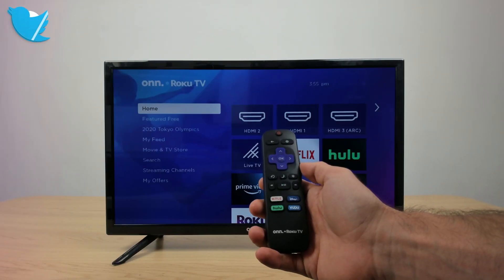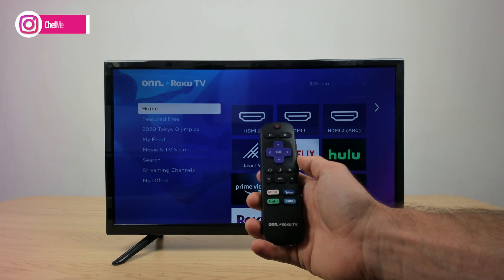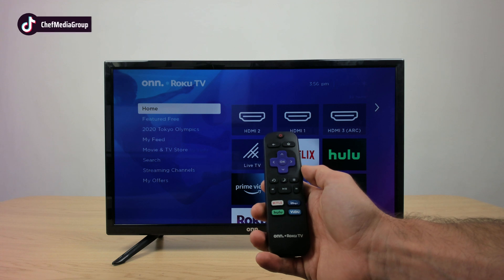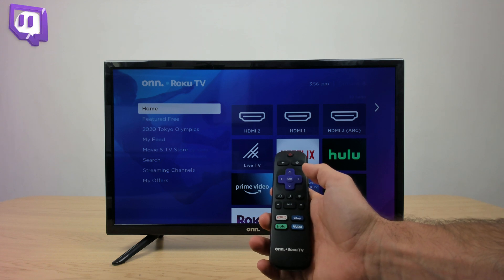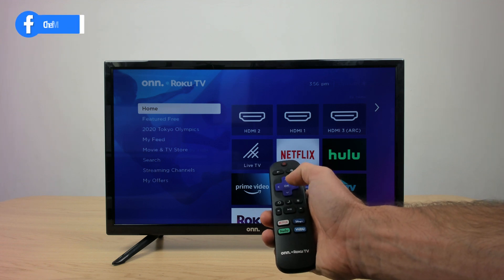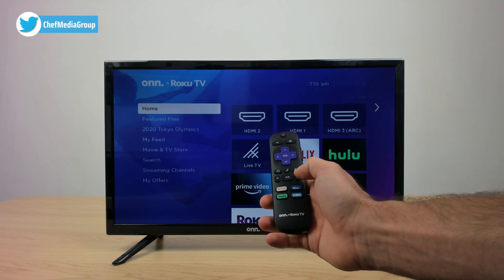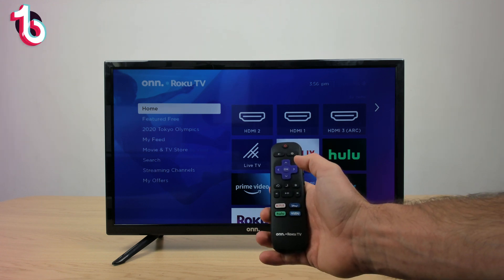So say that you guys unplugged and replugged your TV and the Wi-Fi is still not working. We're going to try a second thing in order to get the Wi-Fi working. We're actually going to do a key combination that helps reset your Roku TV. So what we're going to do is click on the home screen five times, then the up button once, then rewind twice, and then fast forward twice. This needs to be all in one linear motion.